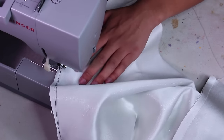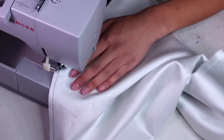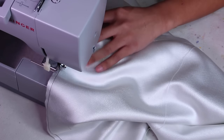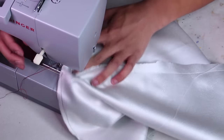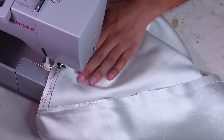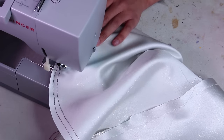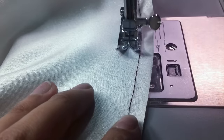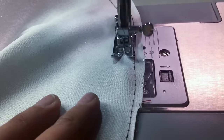Sew all the way around the edge of the sleeve except for about two inches around the armpit seam, since we don't need all that gathering there. Make sure not to do any reverse stitching to lock in your stitches at the beginning or end — in fact, you want a long string of thread hanging loose. Then do it all again: a second row of stitches parallel to the first, about a half inch away. Now we've got two parallel rows of stitches.